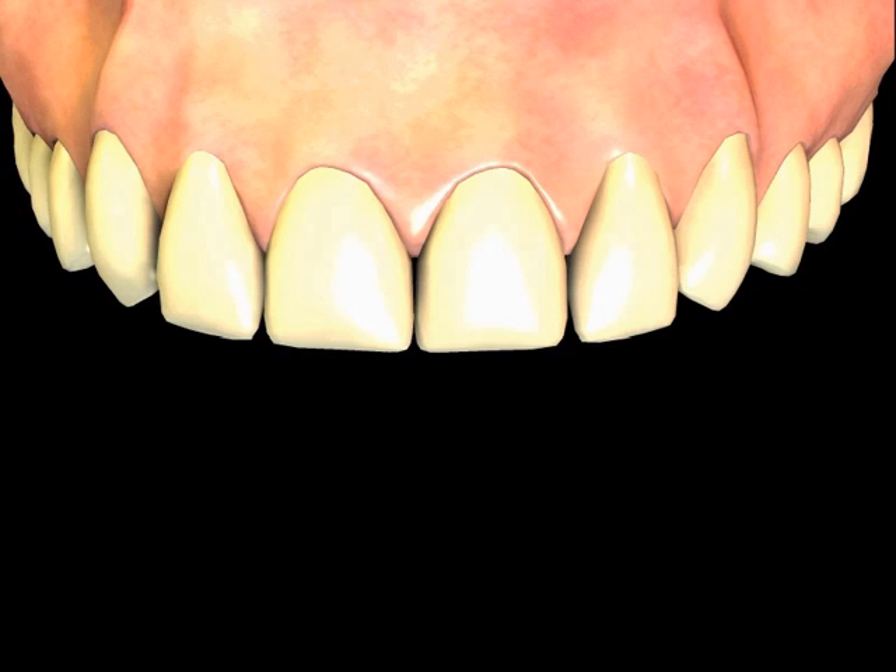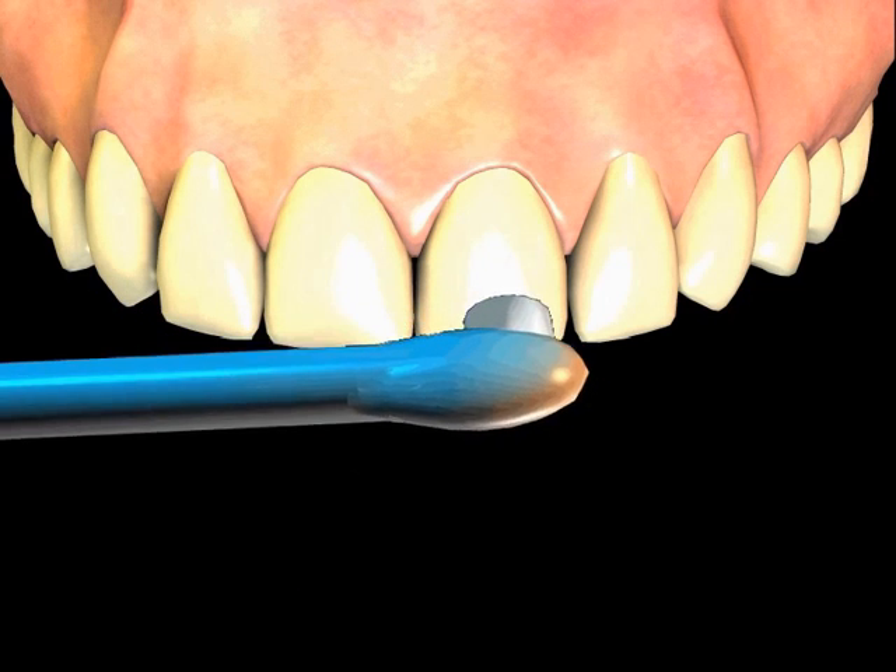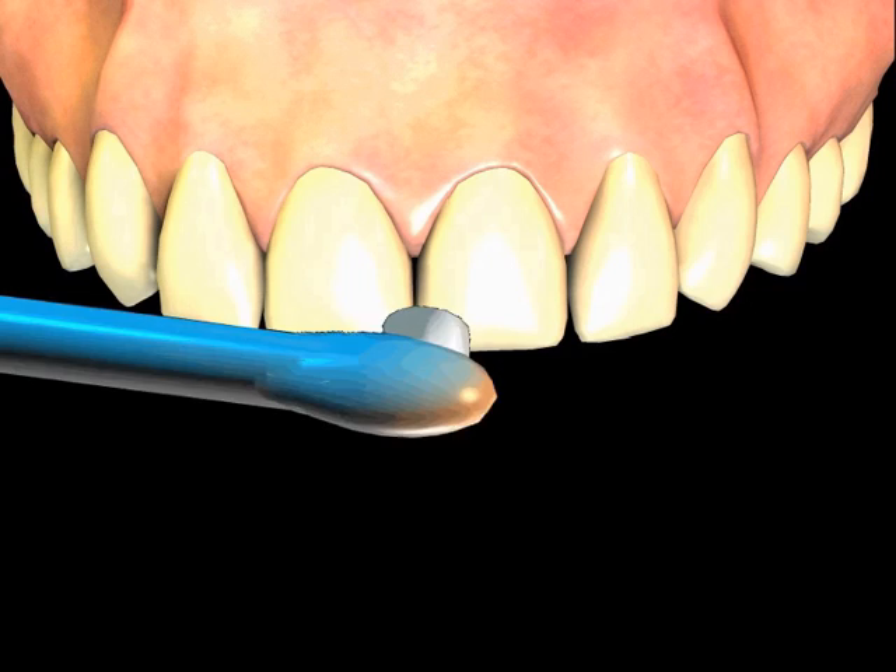Bonding has been known to last for years, but it is not uncommon to have the material replaced after some years. Staining of the material, especially in smokers and heavy coffee drinkers, is the most common reason for replacement. Some of the stain can be polished off at a cleaning appointment, but if the stain gets into the material, the bonding may need to be replaced.